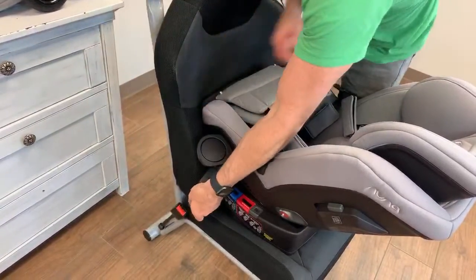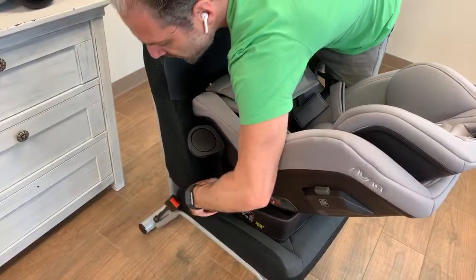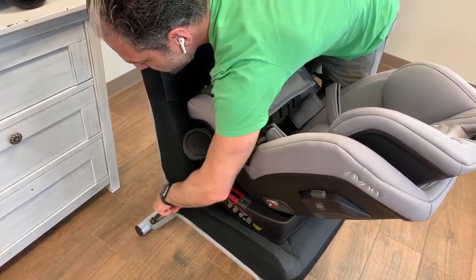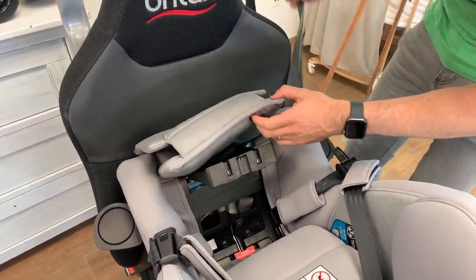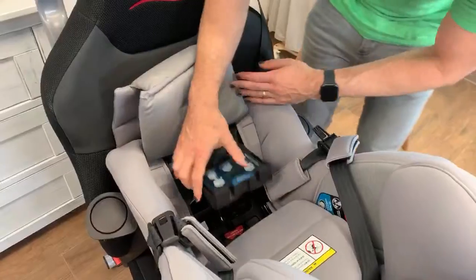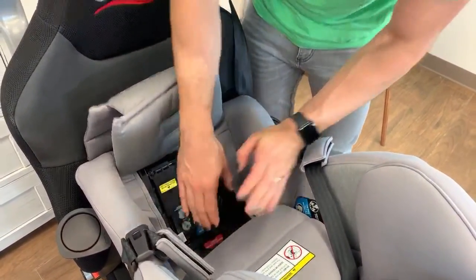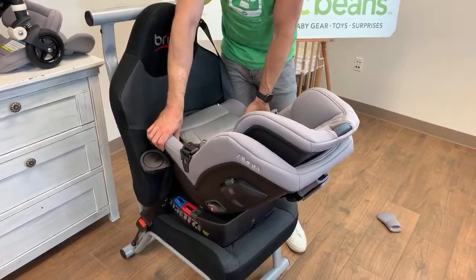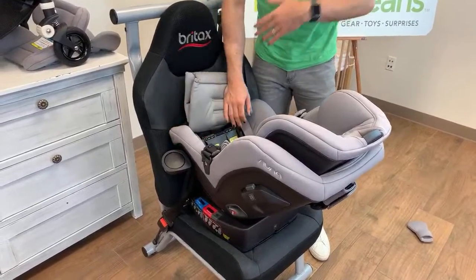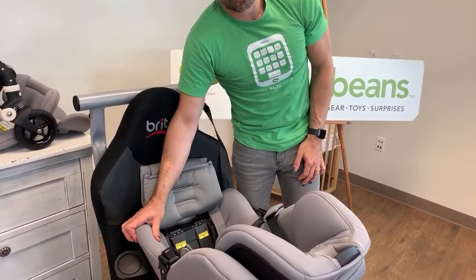I'm going to keep moving the seatbelt across and click that in. Now what I'm going to do is simply remove a little bit of the slack and gently push this down. There is no movement here, folks. Unlike tugging on a latch connector, that tensioning plate is really keeping that super secure.